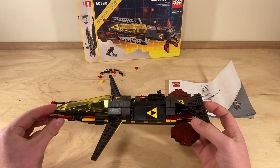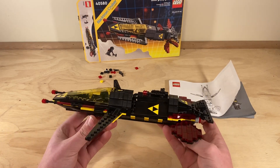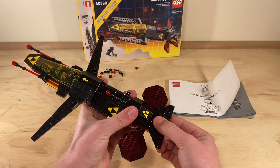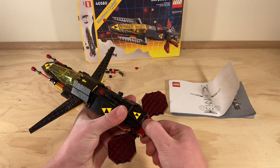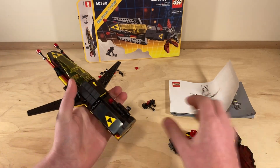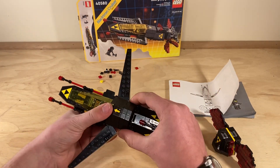So now that the set is built, I think it's a really cool LEGO set. I really like how they have it so you can actually dismantle it into several different parts, so you can customize it however you like. I find that really cool.